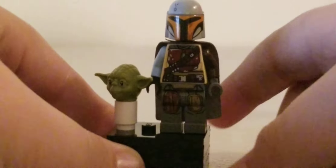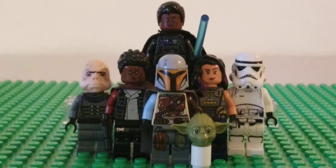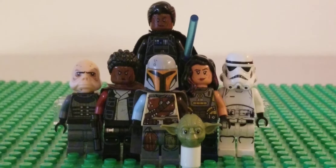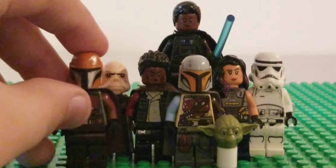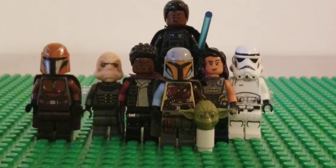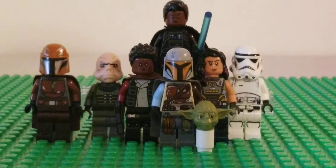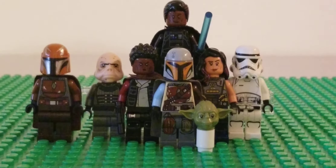We're going to wrap the showcase up. That was my season one Mandalorian showcase. I actually miscounted — there's one more figure I didn't include: the woman who gave the Mandalorian his armor. I don't know her name but she has to be included. She's just from the Mandalorian battle pack.